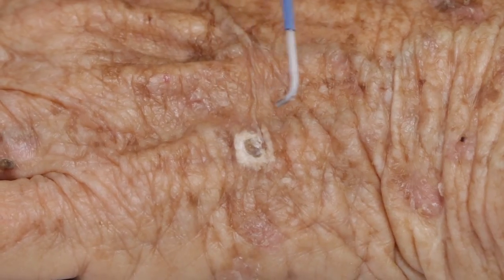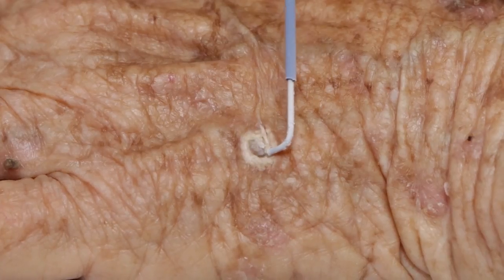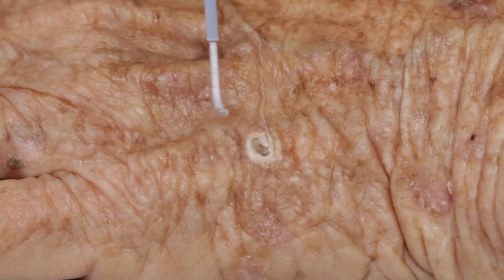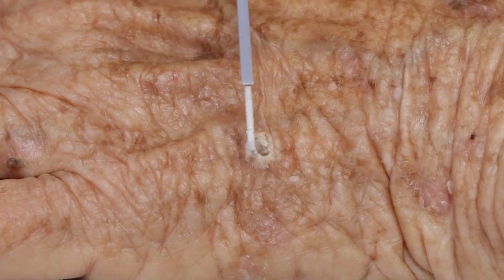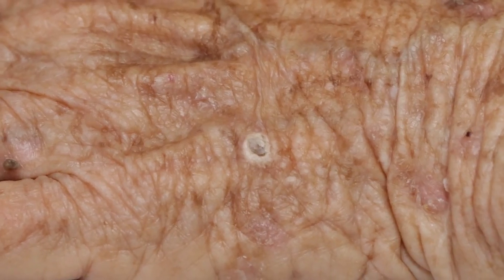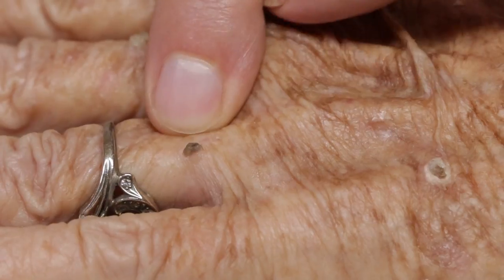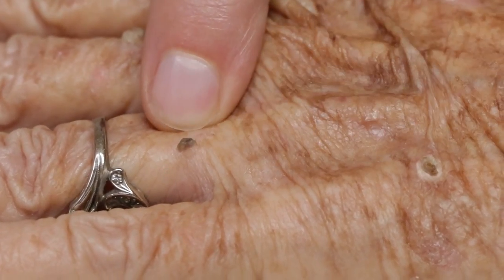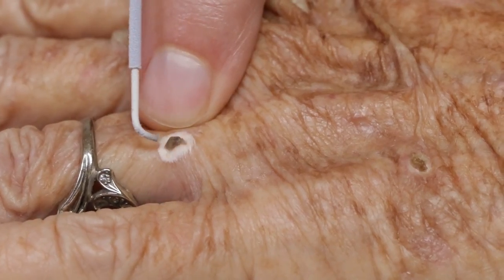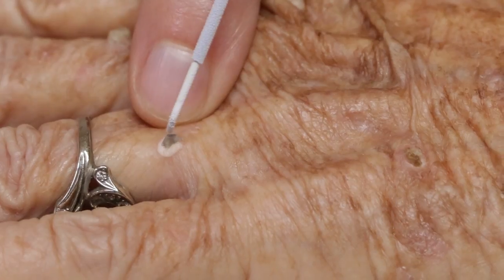We'll start with this one — we're freezing it by spraying liquid nitrogen right onto it, this is really cold stuff. I'm going to try to get it over on this side too because it's kind of blocking the stream a little bit. We like that to stay nice and white and frozen for about 20 seconds or so, and then we come back and we'll do it a second time. But while we're waiting for that to thaw out, we'll go over here to get this one that's kind of near your ring. That's another one — we'll get them both. You can see we're getting the whole area plus a little bit of surrounding collar.